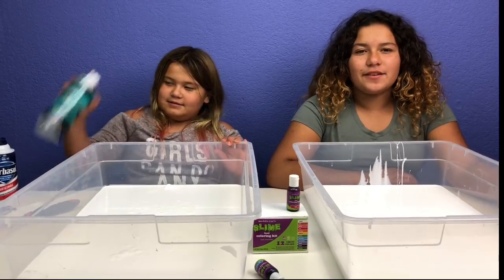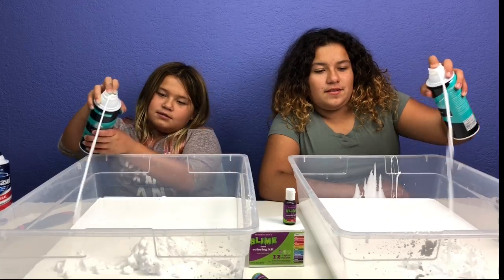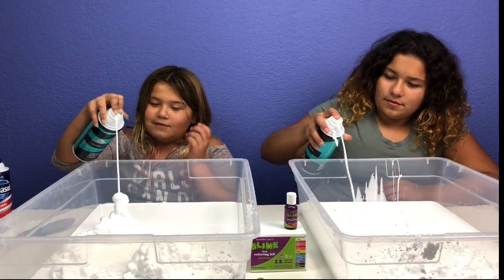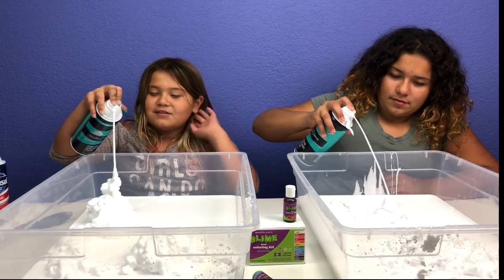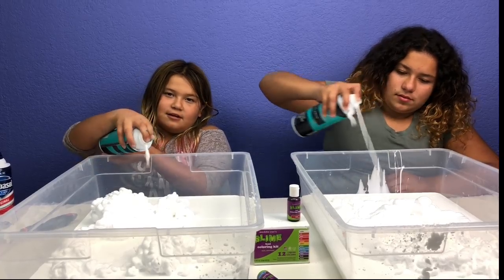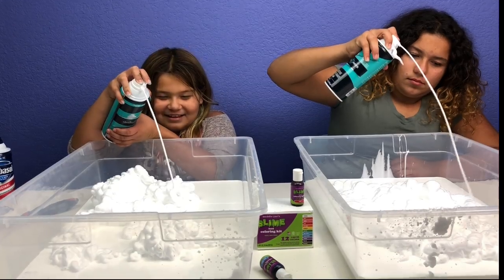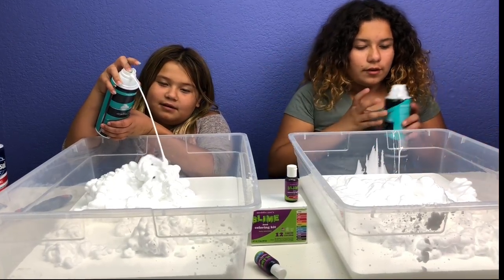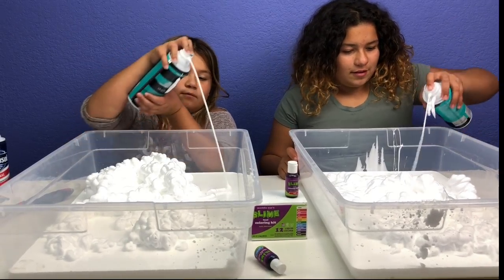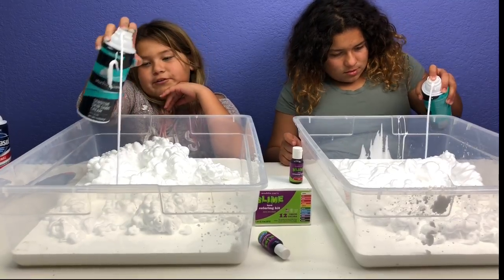Now we're going to add shaving cream — that's the next step, to make it extra fluffy. Look, it's expanding! It grows. What did you guys do today? First I went to school, I walked with my friends. In the morning we have to walk around in circles, so I found my best friend to walk around in circles.